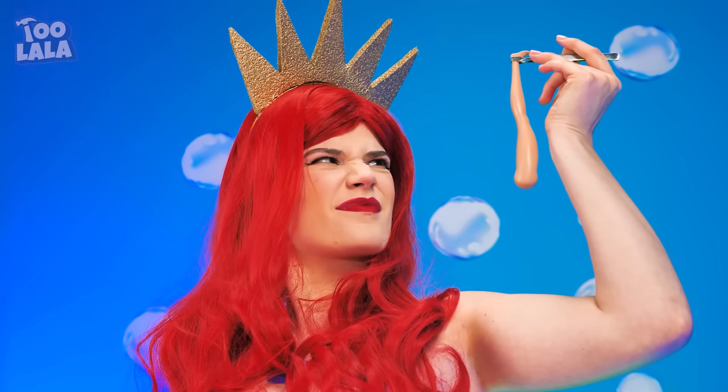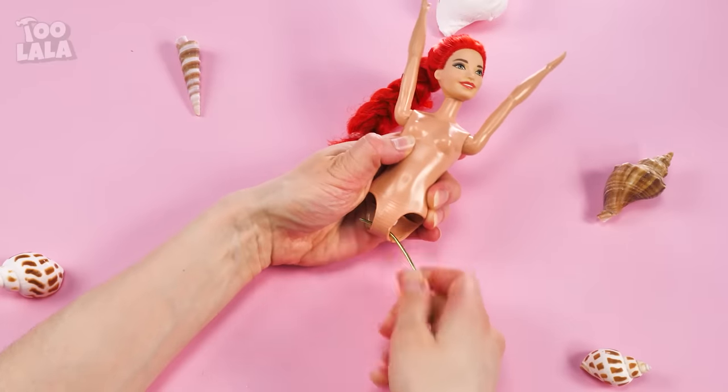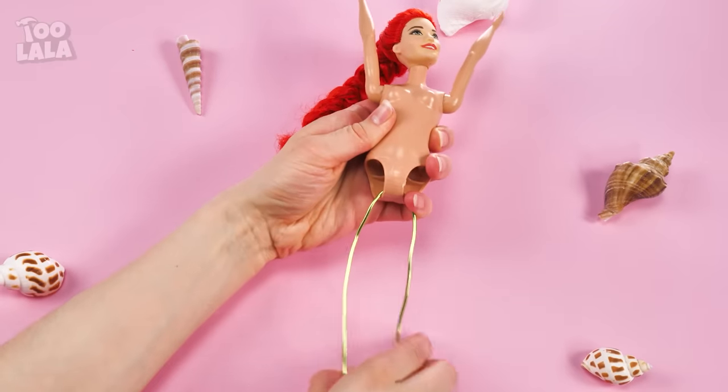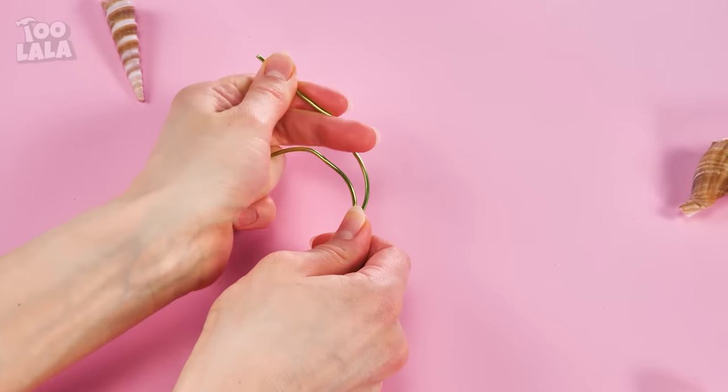Scissors? Are they cutting off the only leg Barbie has left? It's okay, she doesn't need legs here in the ocean. What she needs are fins! I'm gonna hook a piece of wire through her hips and shape it into a tail. A bit of twist on the end should make the fins.